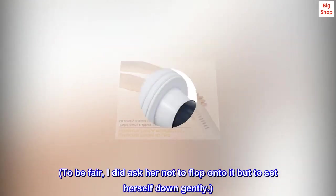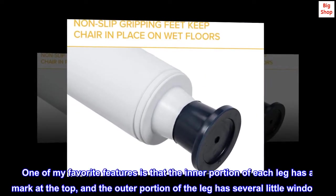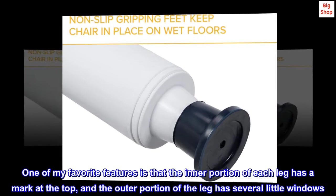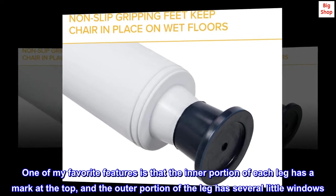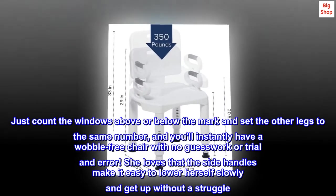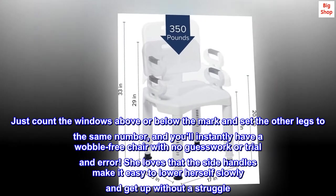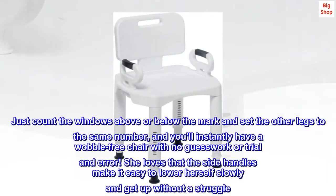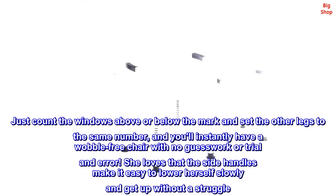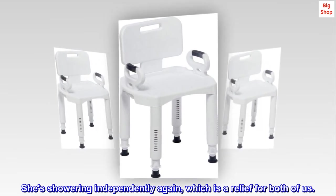To be fair, I did ask her not to flop onto it but to set herself down gently. One of my favorite features is that the inner portion of each leg has a mark at the top, and the outer portion of the leg has several little windows. Just count the windows above or below the mark and set the other legs to the same number, and you'll instantly have a wobble-free chair with no guesswork or trial and error. She loves that the side handles make it easy to lower herself slowly and get up without a struggle. She's showering independently again, which is a relief for both of us.